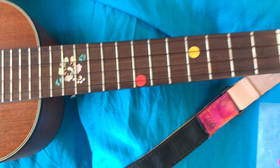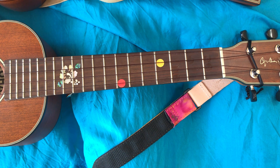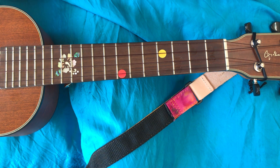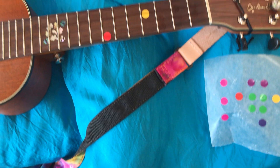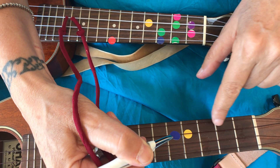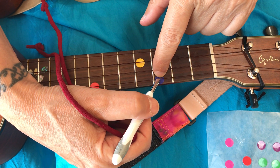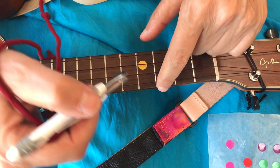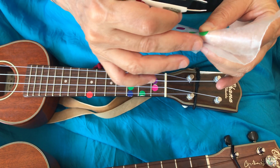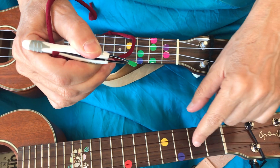Excellent! Now blue — I'll peel back and grab my blue dot and count down: one, two, three — on the first string. I want to make sure it's really centered. Then I'm gonna grab the green and put it right next to the blue on the second string.